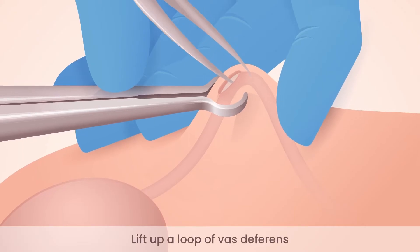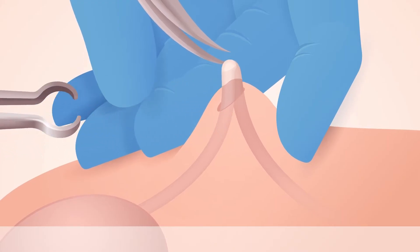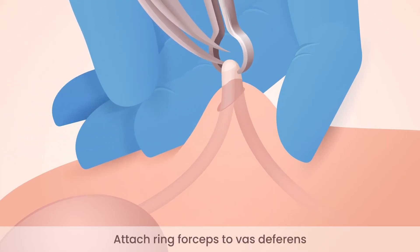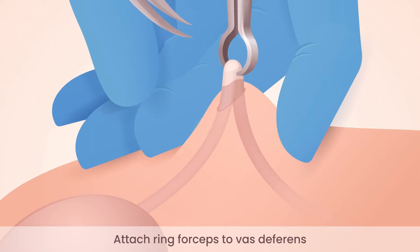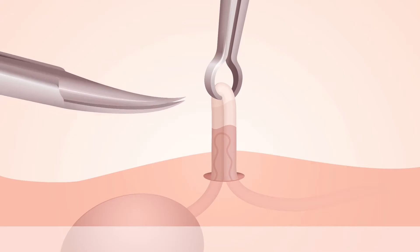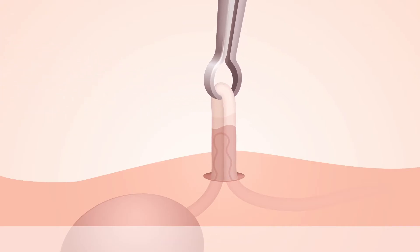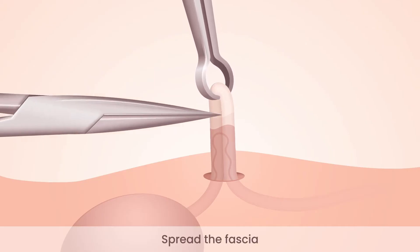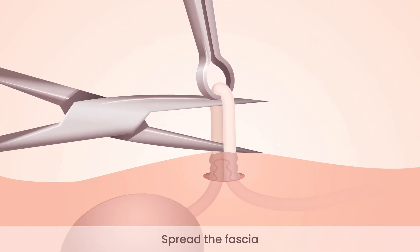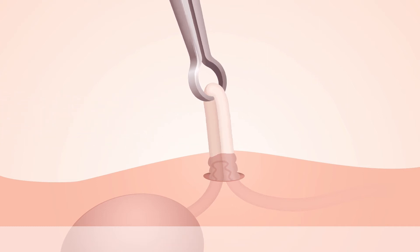Now hook up a loop of the tube and hold with ring forceps. You want to fully separate the fascia from the tube, but the fascia does tend to stick. One technique is to spread the fascia as shown here, although further work is usually required to separate the fascia fully from the tube, taking care to avoid the deferential artery.